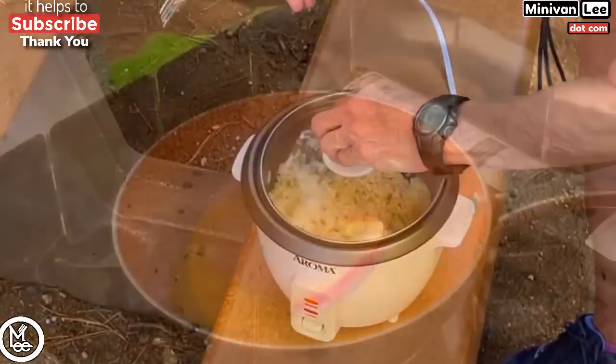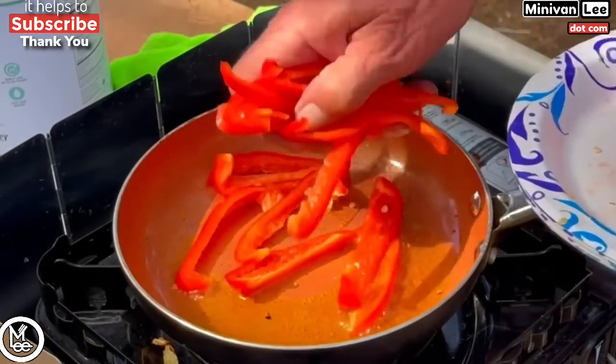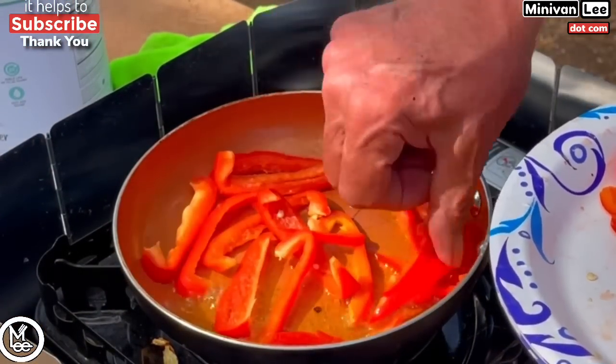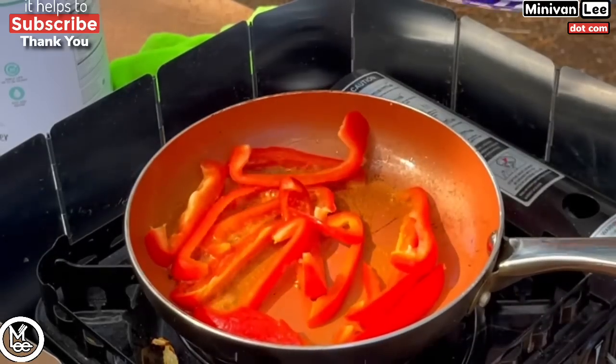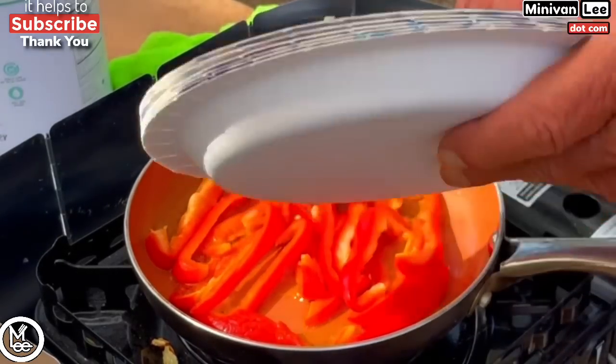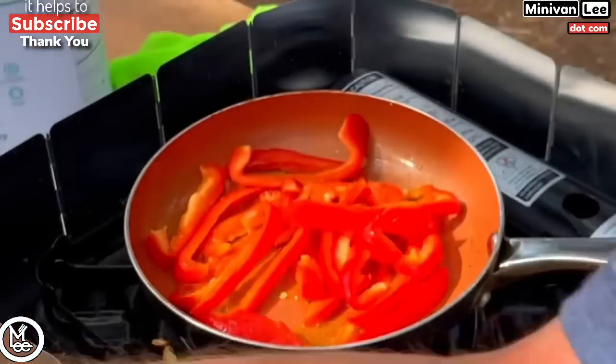It was a really good meal. The rice was really good. We have enough food for tomorrow and the next day. We have a lot of food — we didn't eat all that burger, so good leftovers.